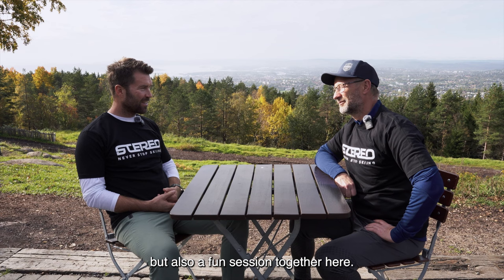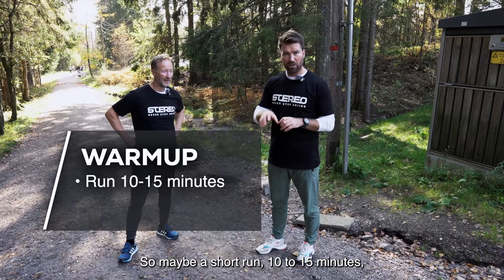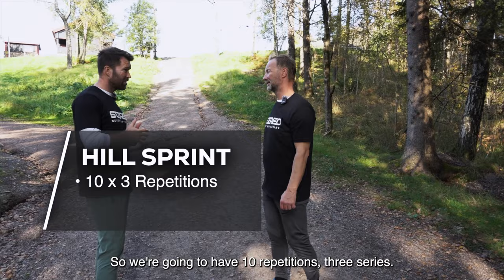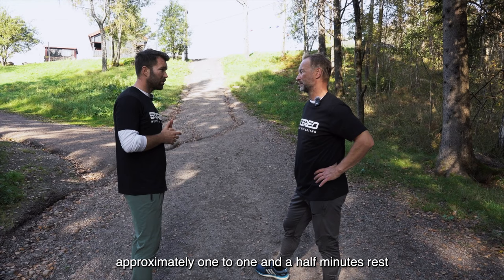As a warm-up to this session, I want you to do a running-specific warm-up — maybe a short run, 10 to 15 minutes, just easy running, and then do some start-specific sprints in the hill. So we're going to have 10 repetitions with a lot of volume, and we walk down again, approximately one to one and a half minutes rest in between each sprint, so we keep the quality up.